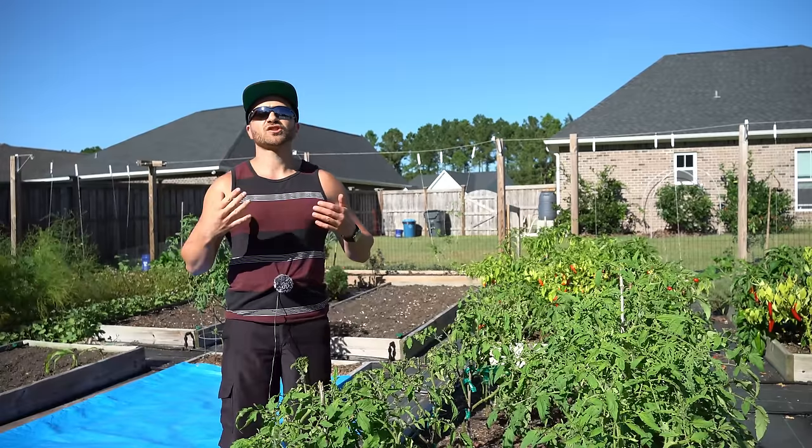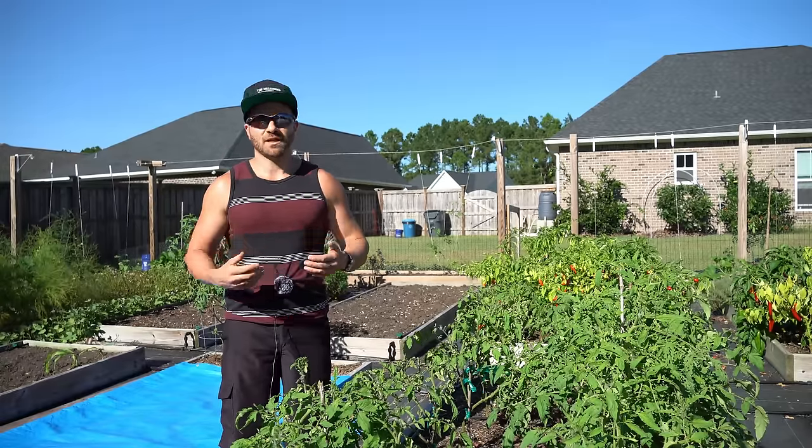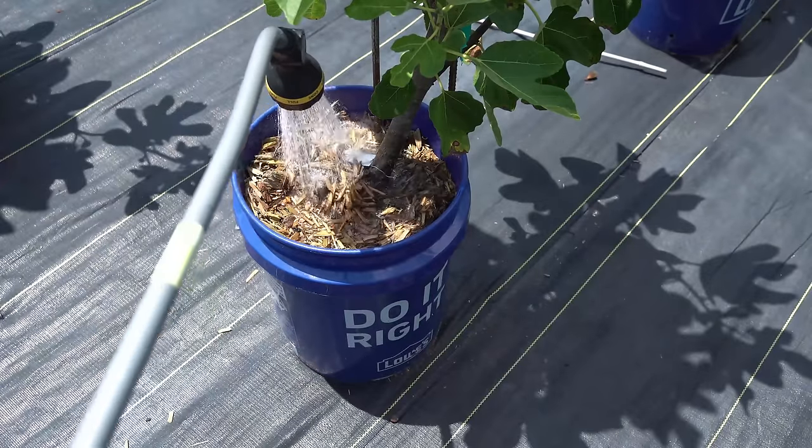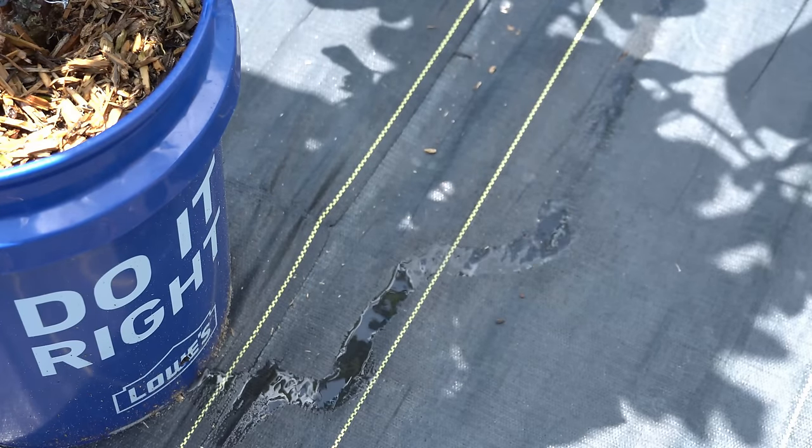And number three, drip irrigation slowly introduces water to soil which waters your plants deeply. Overhead watering often rushes away from soil when it becomes dry, which only provides poor quality shallow watering.